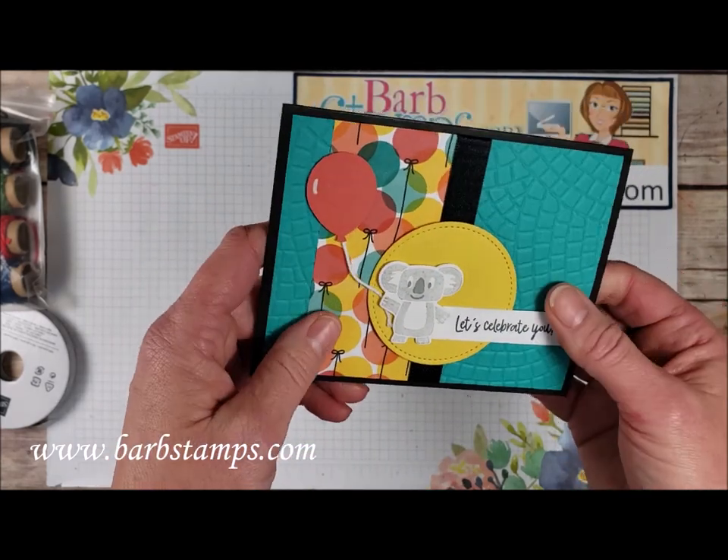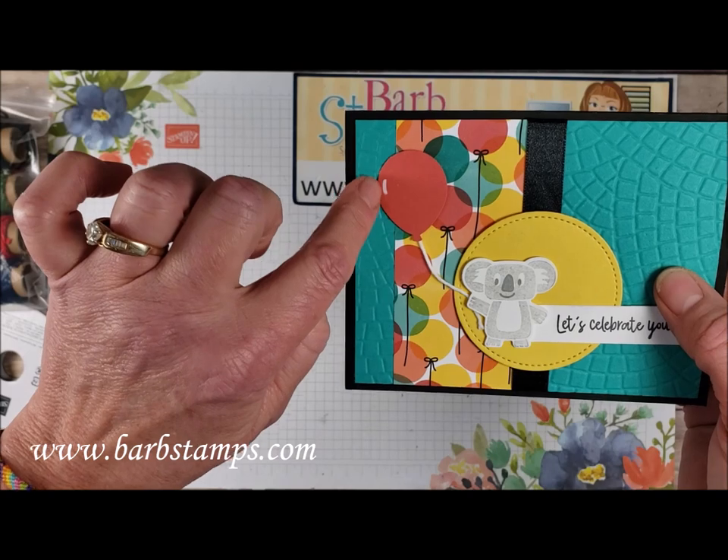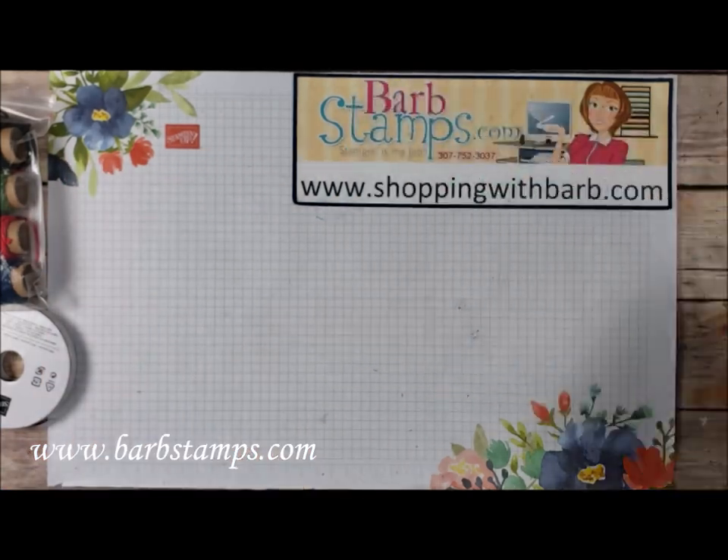Our sentiment piece there, and then of course a little white Baker's Twine for the balloon. There's our chalk marker again to give that balloon a little bit of a highlight.